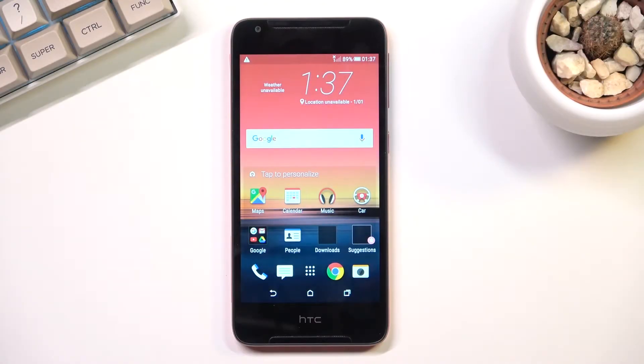Welcome! In front of me is an HTC Desire 628 and today I'll show you how you can enable the portable hotspot and also how you can set it up.